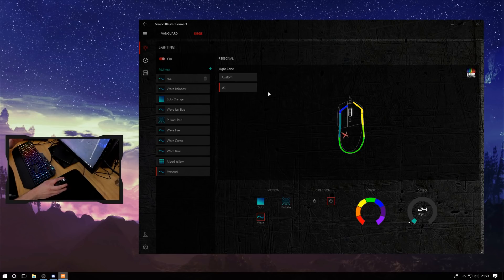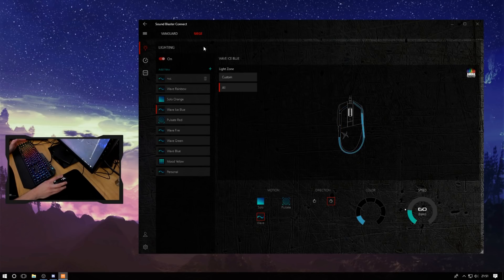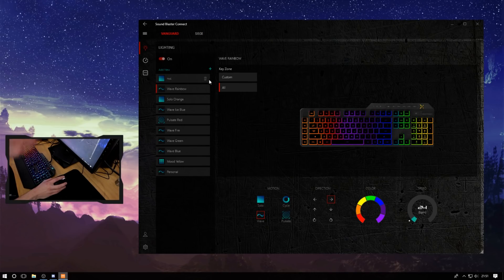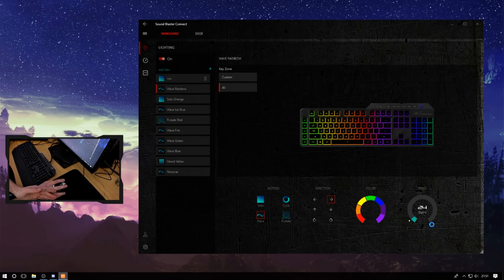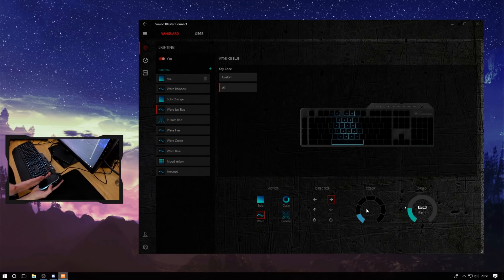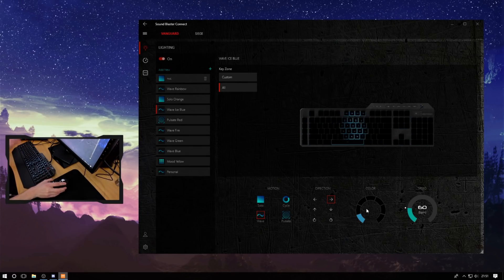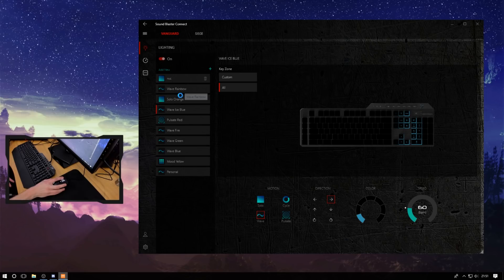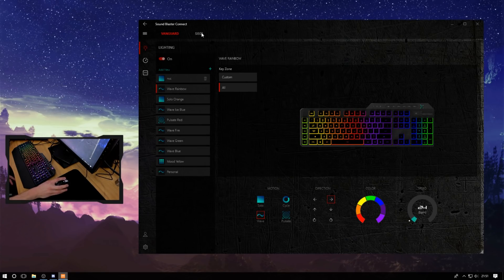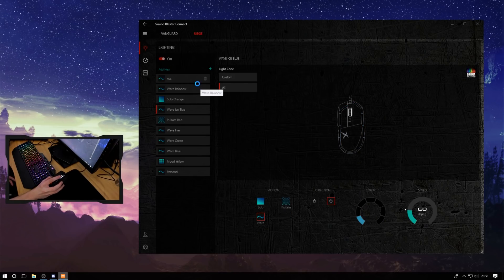What you can't do is have them talk to each other by pressing a button and linking them. For example, a Wave Ice Blue profile that starts on the left of the mouse can't also start on the left of the keyboard and travel across to the right of the mouse. With the same speed they will start and end at the same point, so they are in sync, just not working together as such. The lighting itself is bright, vibrant, and uniform. The only downside is you cannot customise the scroll wheel — that will always be white.